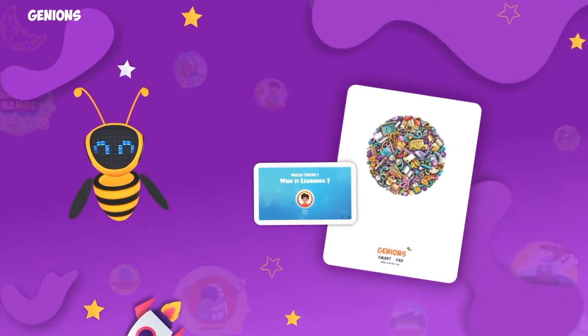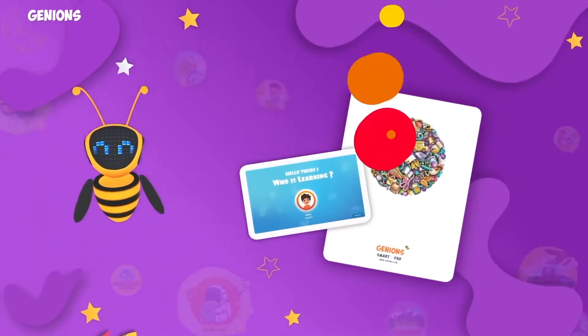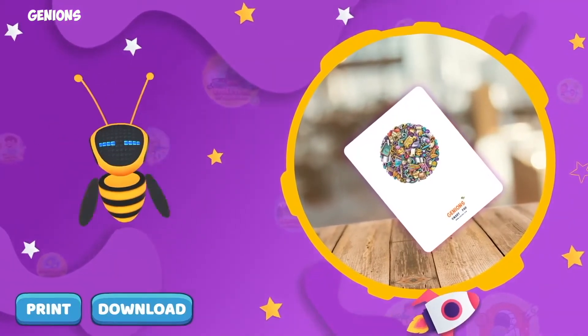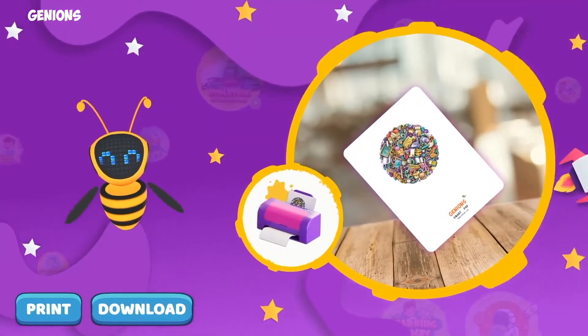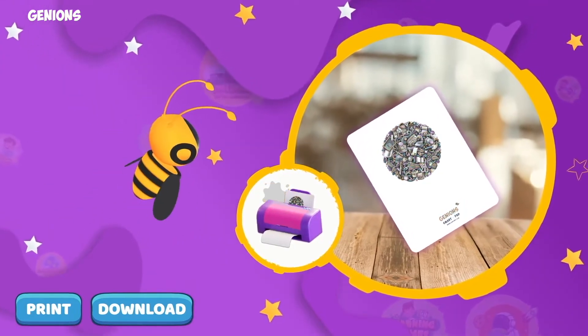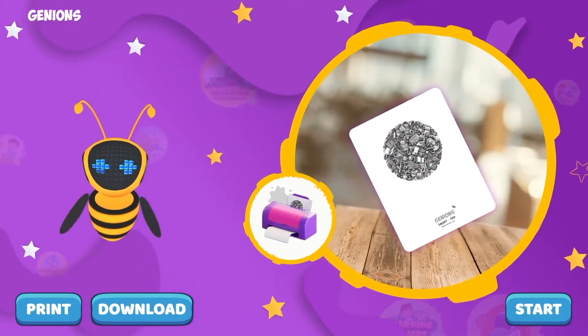Let me help you by setting up the Ginians smart pad with your device. If you don't have the smart pad, don't worry — you can download and print by clicking on the button below. Both color and black-and-white prints will work.